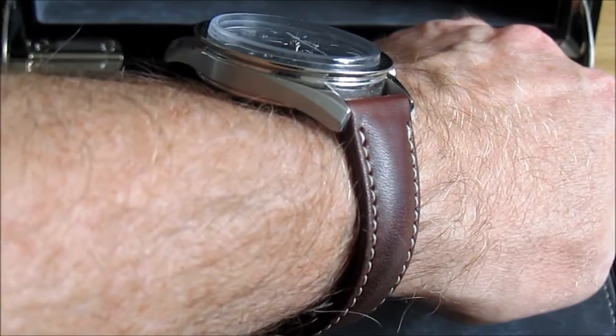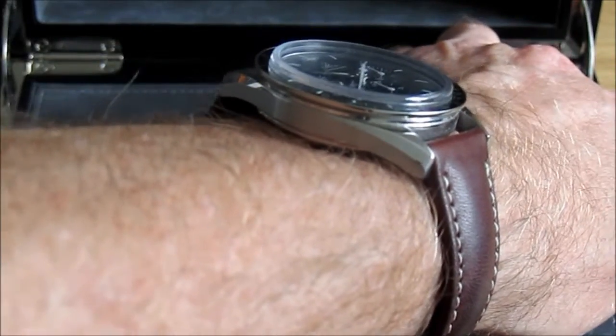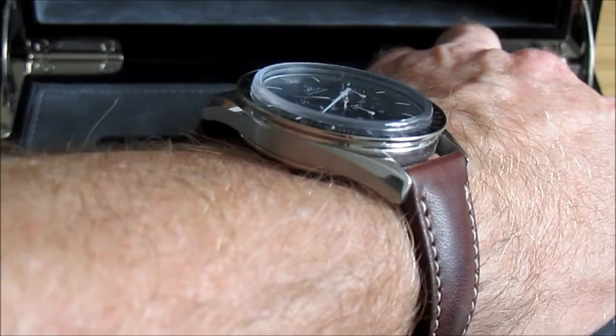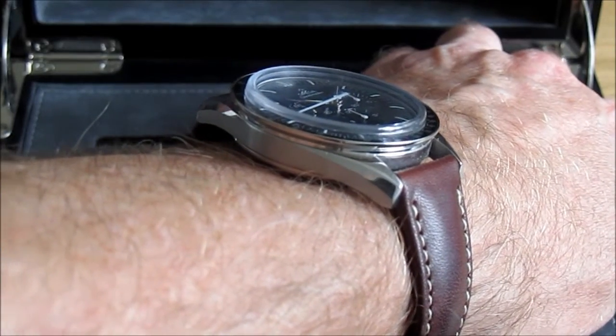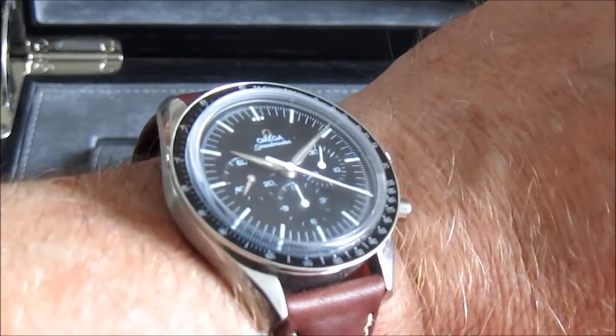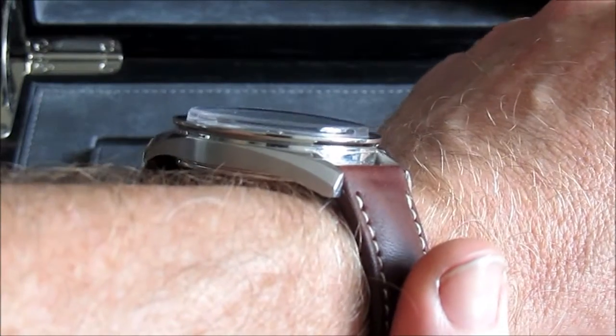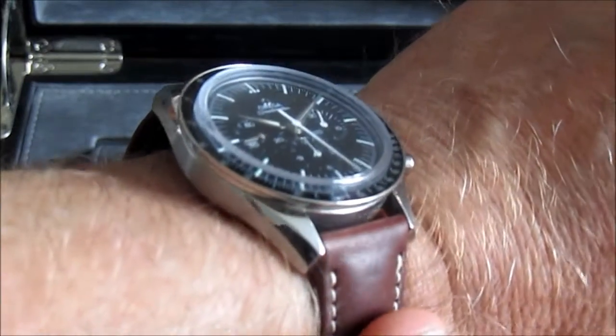Being left-handed and wearing the watch on my left hand, I like to have a slim watch. I would imagine it might have been a bit thinner given it's a manual watch — it doesn't have a rotor in there as an automatic would. As you can see it's got a very nice crystal on there with an interesting edge to it — interesting design, and it's sapphire.